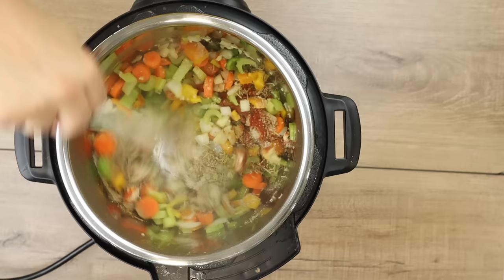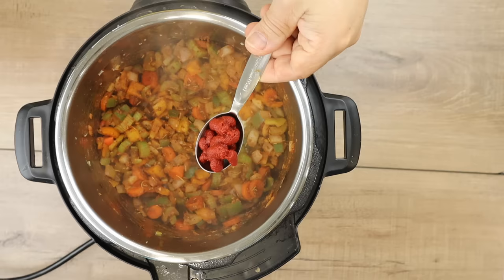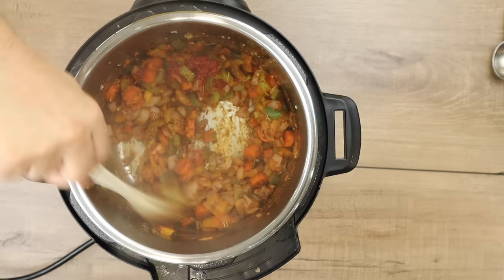I'm just going to dump those right into the Instant Pot and mix it around. I'm going to let it cook for about 30 seconds to a minute — I just want to get the spices activated with the veggies. If you need to add just a little bit more water, add a tablespoon or two. Next, I'm adding one tablespoon of tomato paste and mixing that in. I want the tomato paste to brown and caramelize. You can see the stuff sticking to the bottom — that's what I want. I don't want it to burn, but I do want it to stick.